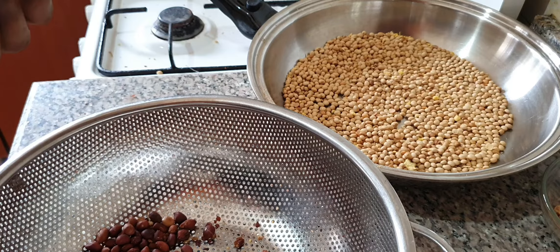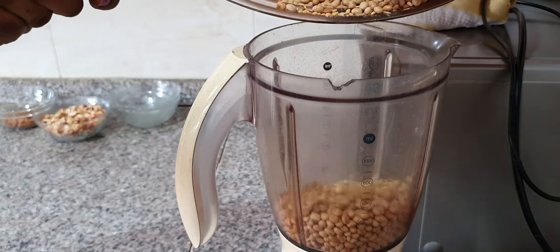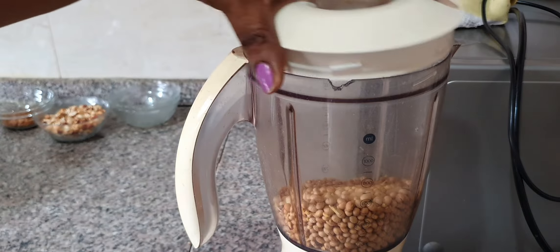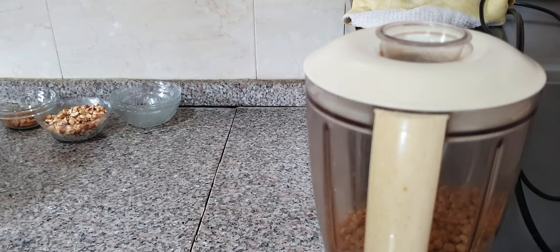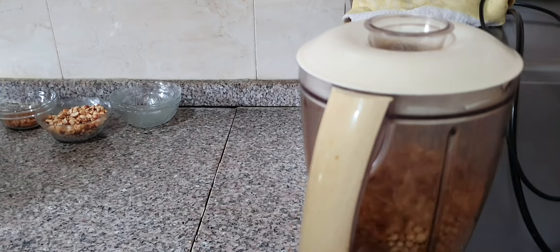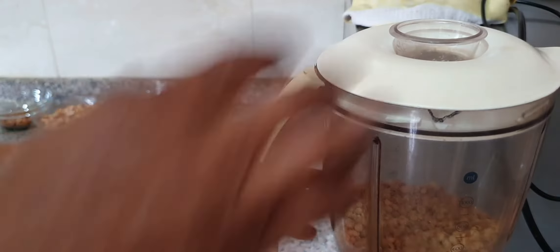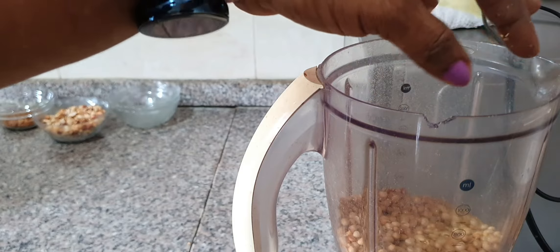That is the soya bean — I'm going to put it in the blender. A food processor can do this too. Sometimes I actually do buy roasted peanuts — roasted peanuts are sold at supermarkets and even at the open market, so there are groundnut sellers all over the place. I'm making from scratch because I want to really show you that it can be done. Just pulse two or three times — you can see the skin is off. The blender has helped remove the skin. I pack them out, blow the chaff out, and it's ready for blending.